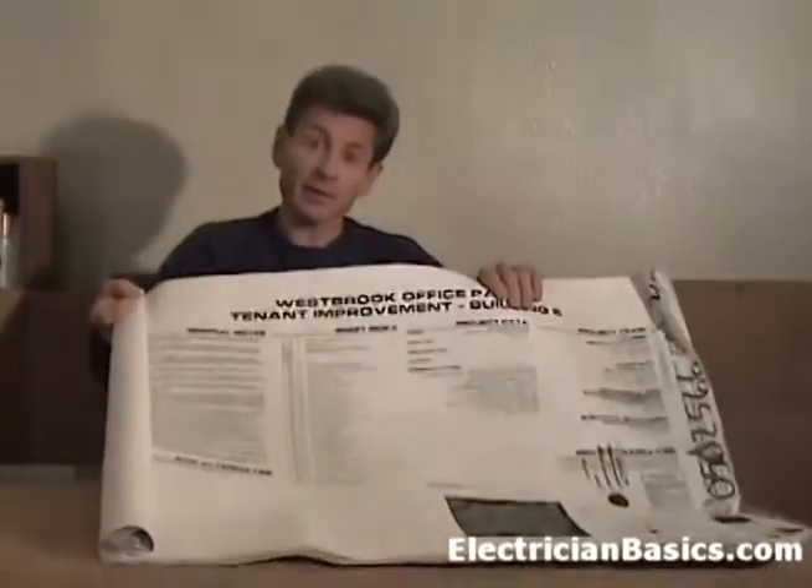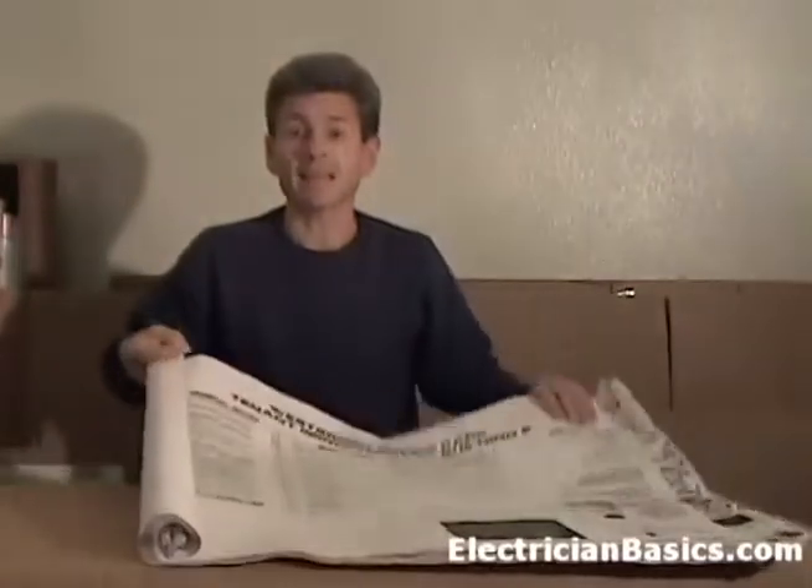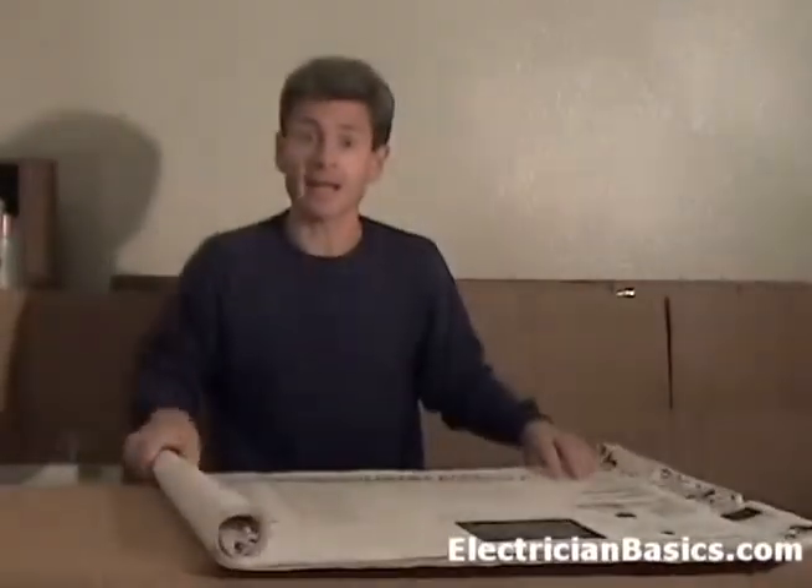We feel that the best way to do that is to have a set of actual blueprints in your hand, and that's what your lesson includes. This was an actual set of blueprints used on a build-out of about 3,600 square feet. Now, there are many books on the subject of how to read blueprints, but books are just books. You can look at a picture on a page, but it's really not the same as actually having a set of full-size drawings in your hand.